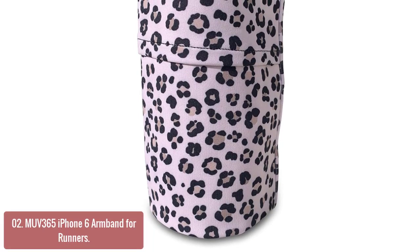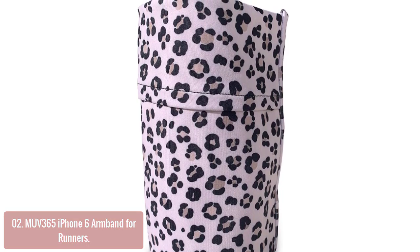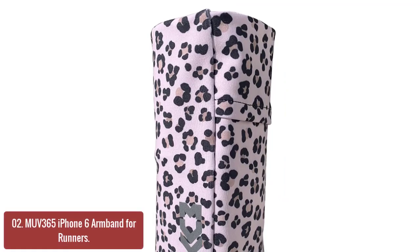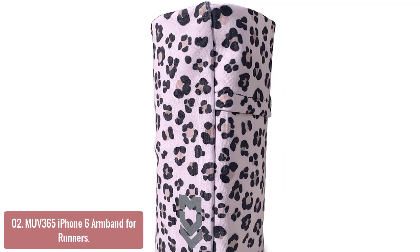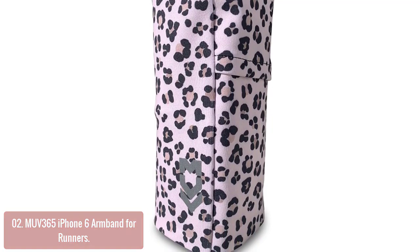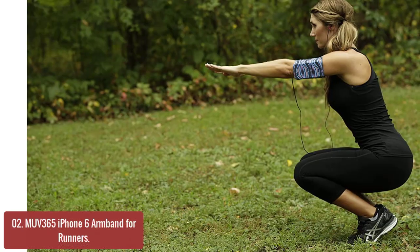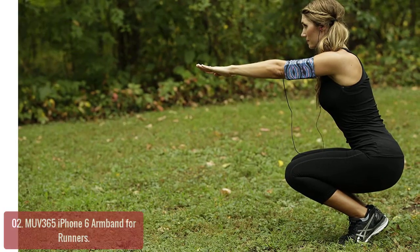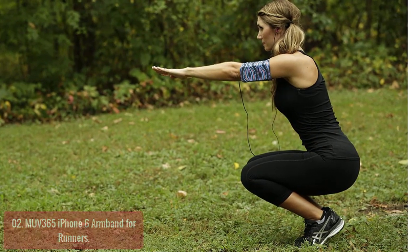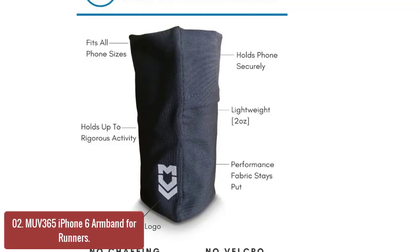List number 2: MUV365 iPhone 6 Armband for Runners. The MUV365 Armband for iPhone 6 is an award-winning, ultra-comfortable, and stylish armband that displays your phone in a slender profile and keeps it safe, secure, and visible. Perfect for running, cycling, or any other activity where you need hands-free access to your phone while exercising. Made with a super soft tech fabric, the MUV365 Armband is designed so no matter what size phone you have up to 7 inches, all of our armbands can fit.